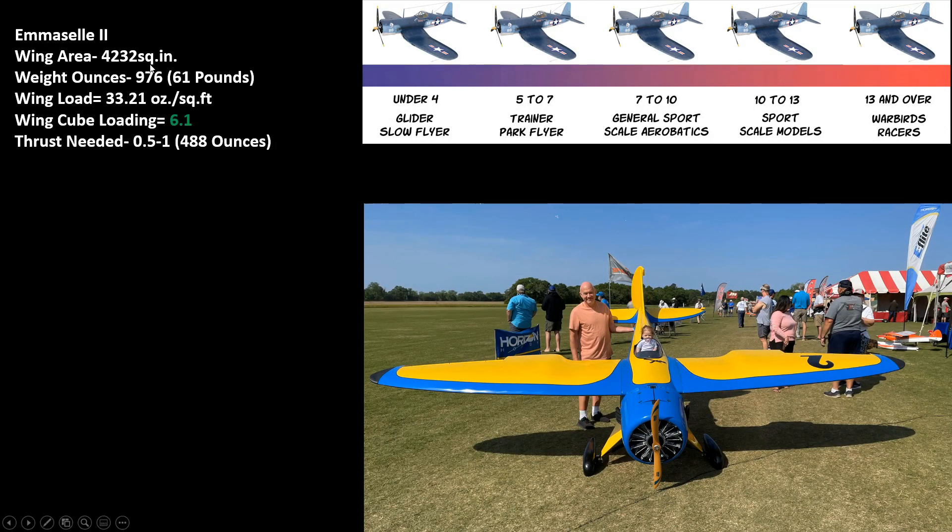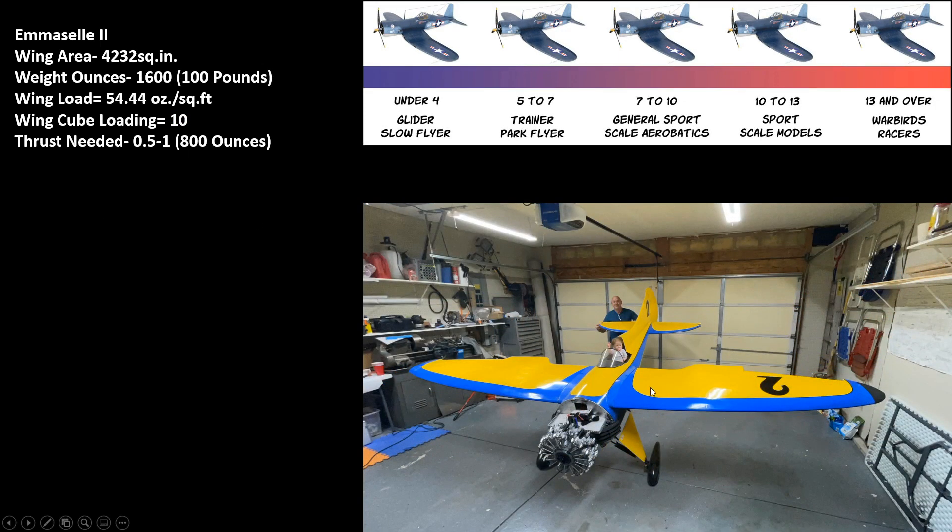Here's my MSL2: it's got 4,232 square inches, weighs 61 pounds, has 33.21 ounces per square foot, but the cube wing loading is 6.1 — between a trainer and a park flyer. If you ever see me fly it, it flies like a trainer. Now if this were a big P-47 with 4,232 square inches weighing 100 pounds, the wing loading would be 54.44 ounces per square foot, but the cube wing loading would only be 10 — a sport or scale model. That's why I like bigger airplanes: they have lower cube wing loadings and fly so much better.